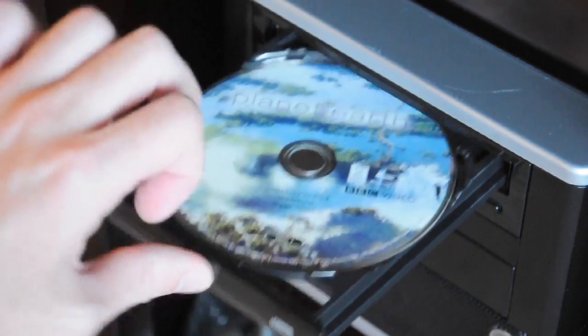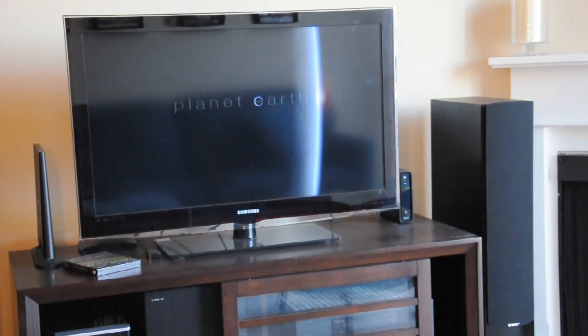Or, if I don't want to do that, I can pop in a Blu-ray disc and watch it without the need for a completely separate player.